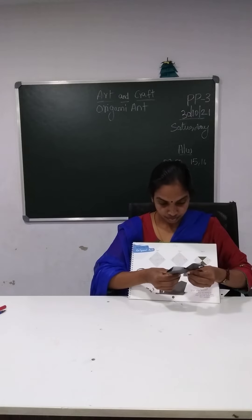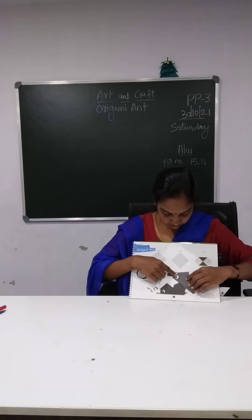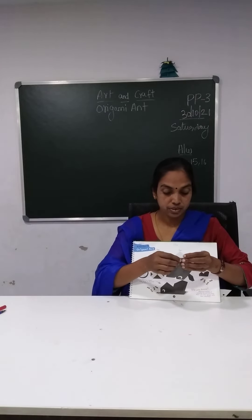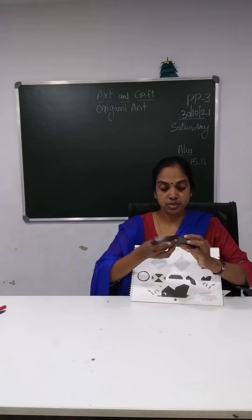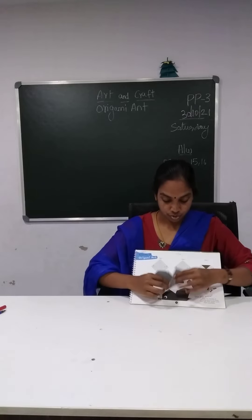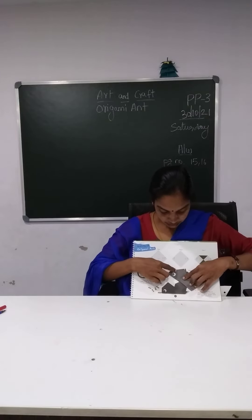Okay children? See? Now we got an ant. See here, we got an ant, okay children? Number four, number five, and number six — if you fold, you will get the ant. Number five and then number six, you will fold here. So we got an ant, okay children? See here, the ant.